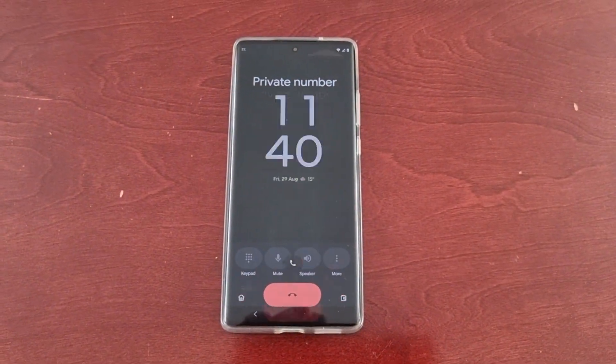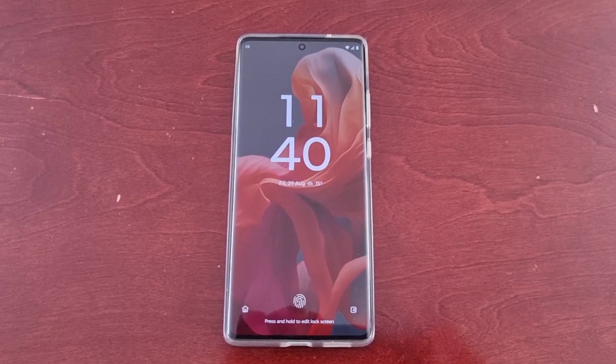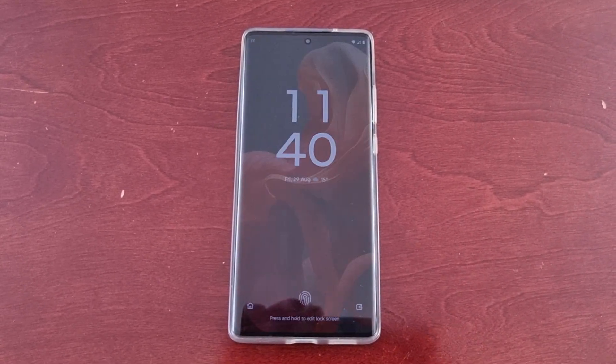So yeah, this was just my quick video showing you how to change the incoming call gesture from horizontal swipe to single tap. It just makes things that bit easier and helps you answer calls a lot quicker. That's it for the video — be sure to give it a thumbs up and share it. It's your boy the Android Doctor, and I will see you in the next video. I'm out — deuces!